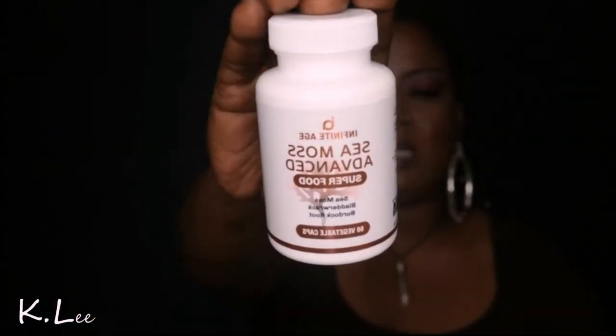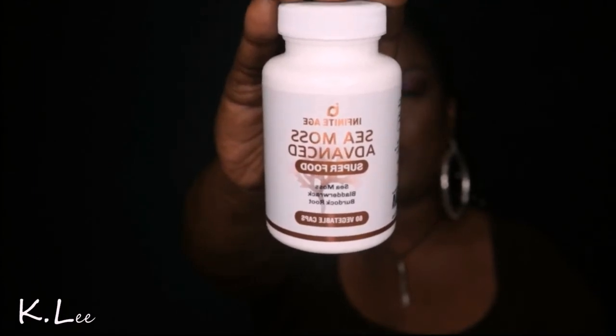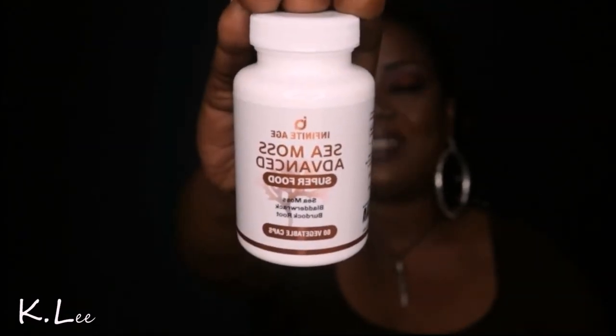So go grab yourself some sea moss — Infinite Age Sea Moss Advanced Superfood. It has three ingredients: sea moss, bladderwrack, and burdock. The link is in the description area. Use promo code LOVEO10 and get 10% off right now. I don't know what you're waiting for.